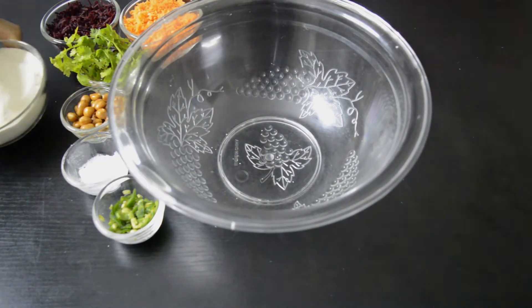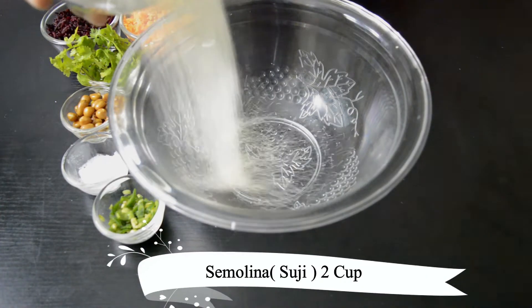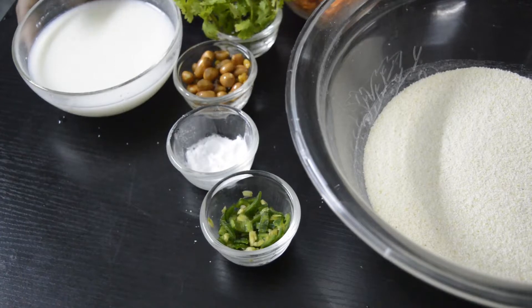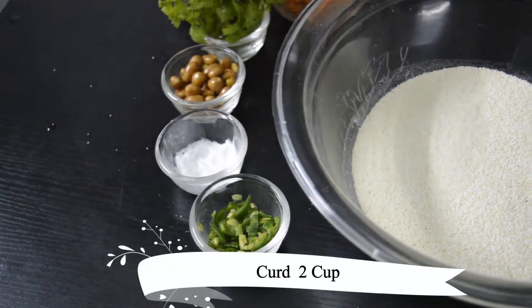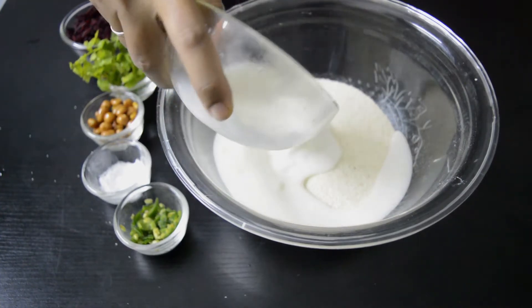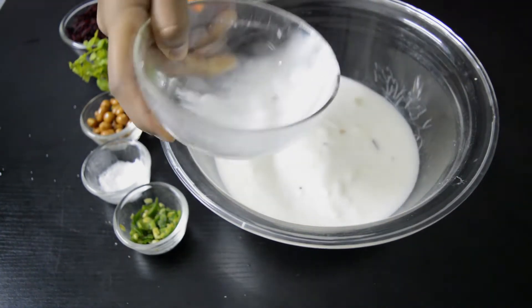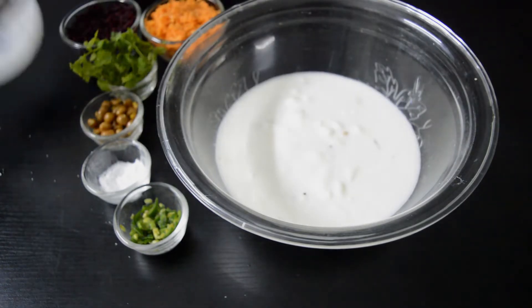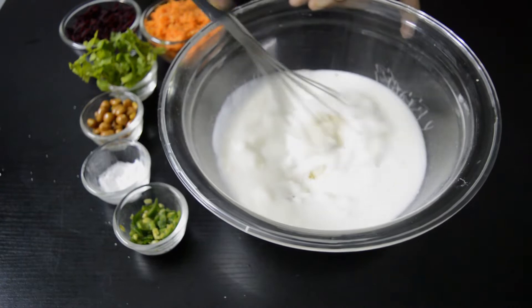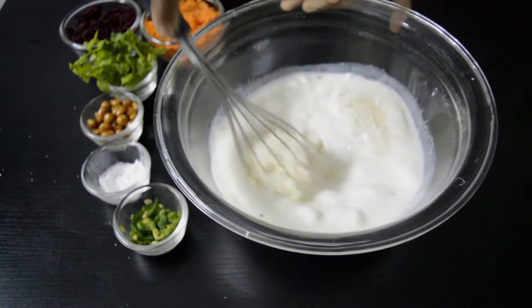Take a bowl. Add 2 cups semolina or sooji. Add 2 cups curd, or if you want you can add buttermilk also. Now mix it well and keep it aside for 10 minutes.